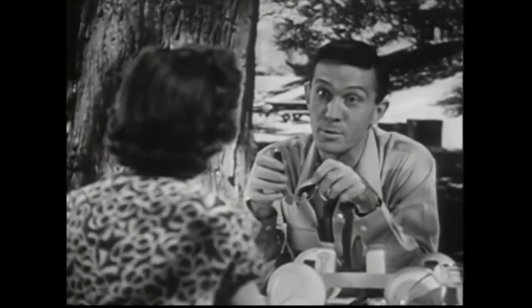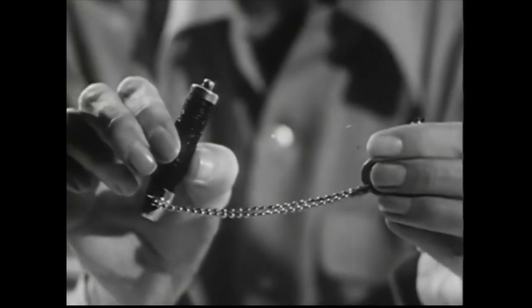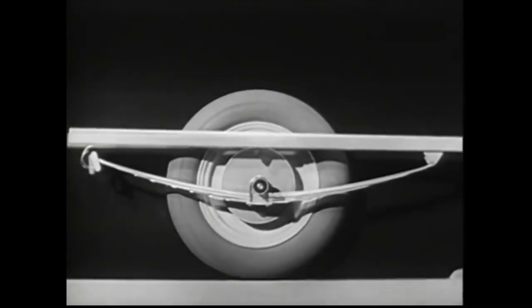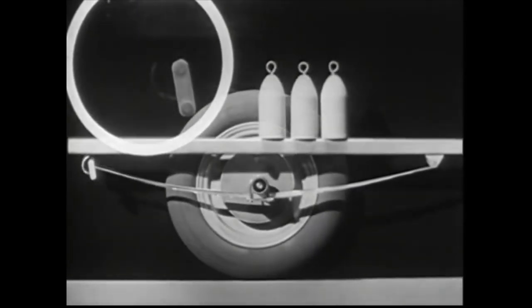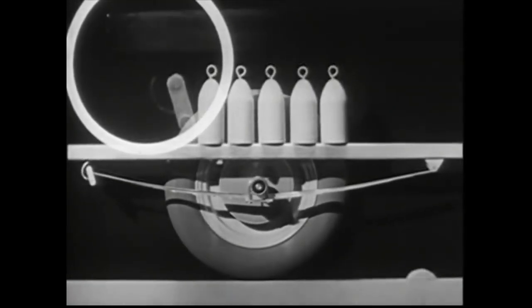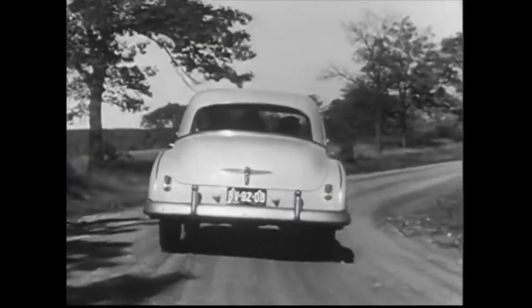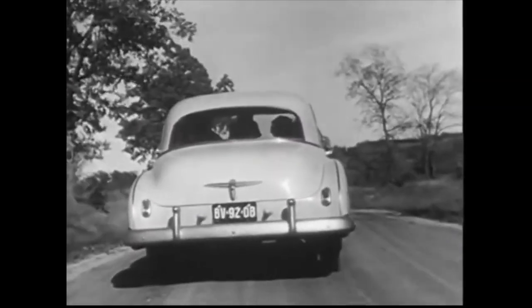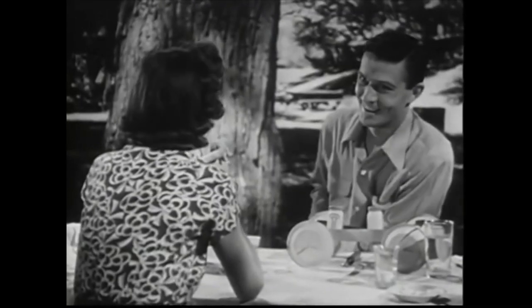Finding a spring system that would give the same smooth ride regardless of the number of passengers was a challenge, but they finally found a solution. Part of it was tilting the shackle so the angle between the shackle and the spring was much wider. Then they put in a softer spring to give the single passenger a comfortable ride. With heavier loads, the shackle moves back, stretching the spring to stiffen it. The more passengers, the farther the spring is stretched, and the stiffer it gets to cushion the heavier load. Softer rear springs with a shackle designed to give just the right spring tension — whether carrying one passenger or five.